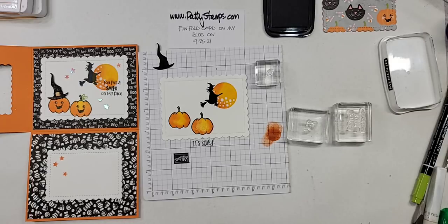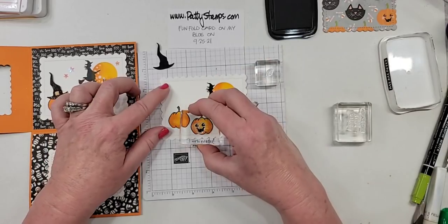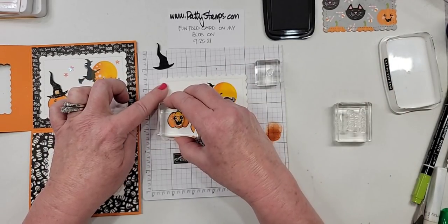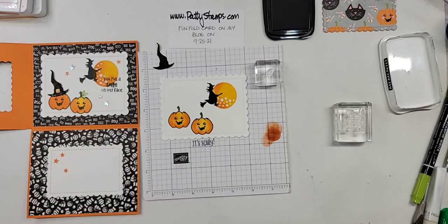Genevieve said the pumpkins are cool — thank you. Patricia says I'm an excellent teacher — well, so thank you, that's so sweet. Linda says it does give dimension — it does! Pumpkin faces are really cute. Like I said, I like cuter — I don't really like the scary ghoulish things. I think those are adorable.